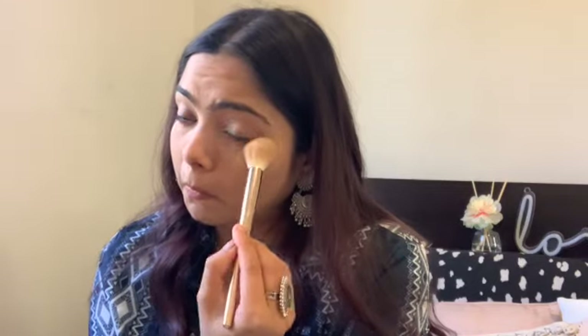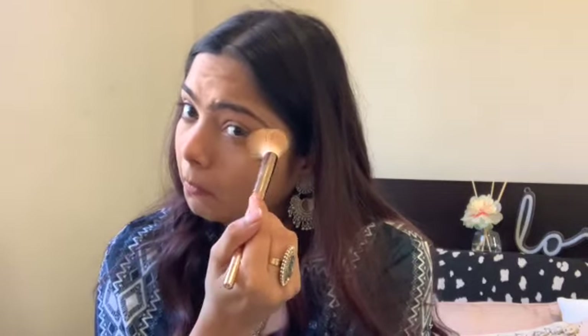Now it's time to set those under eyes. I'm using the Fit Me powder — a really good product. I take a little on my brush and dab it onto my eyes, then use the excess to set my chin and cheeks lightly. Since I'm a bit dry around my cheeks I don't set my whole face too much.